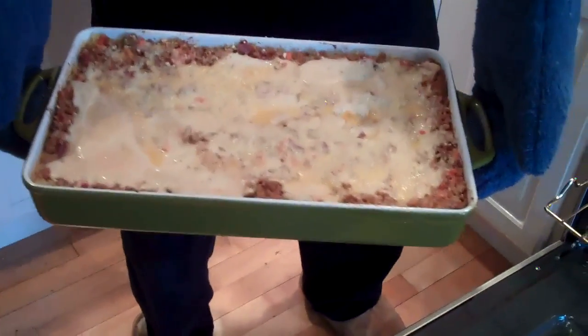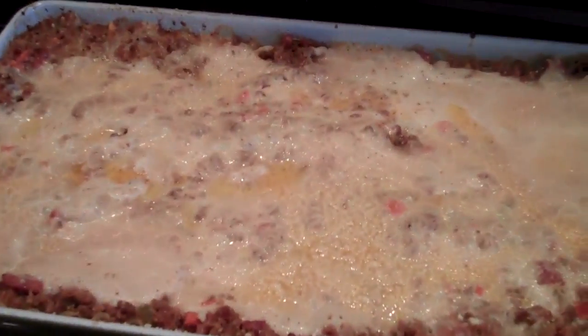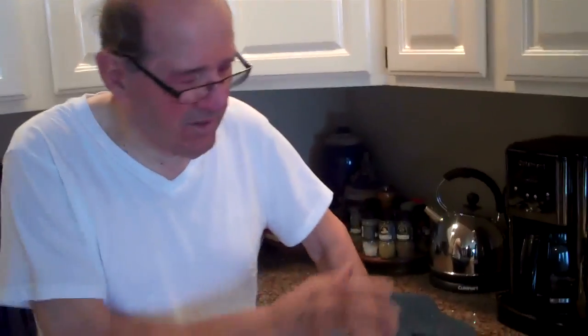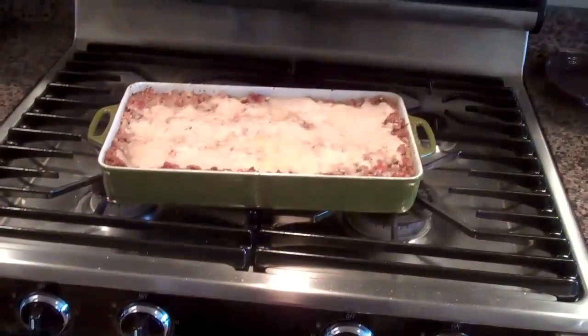We're gonna put our mitts on — Primo's gonna pull it out. Look how pretty! Look at that — lasagna verde. It's a really pretty dish, a lovely holiday dish. We're not cutting right into it now — we're gonna let it set and cool off for 10 or 15 minutes, then cube it up nicely. So everybody get a glass of wine — some prosecco with pomegranate seeds — and let's celebrate. Timing is everything. Lasagna verde a la bolognese with a crème béchamel.